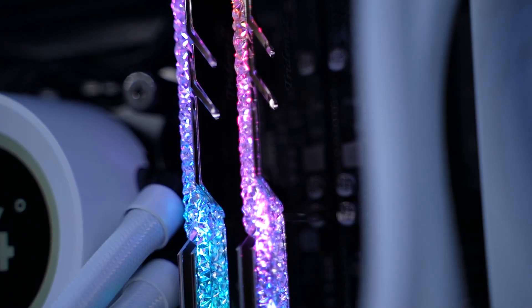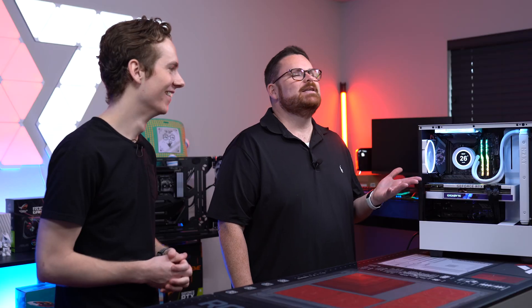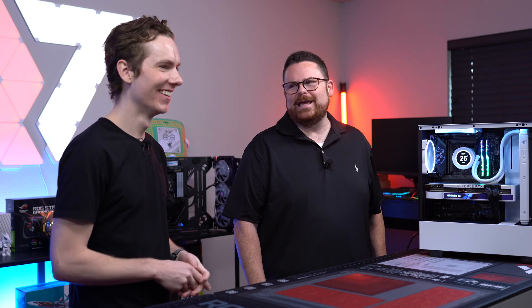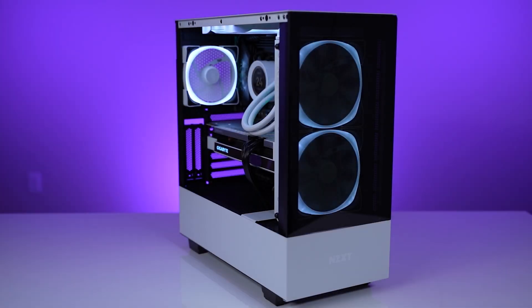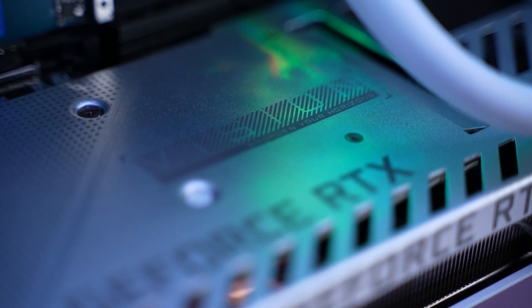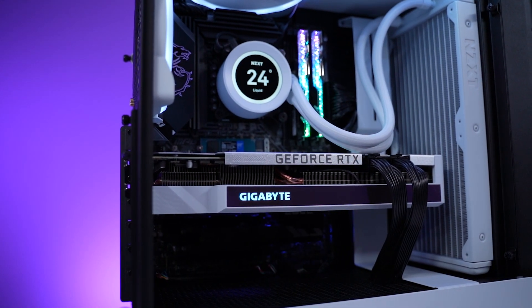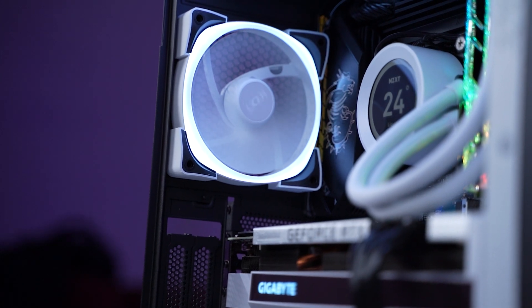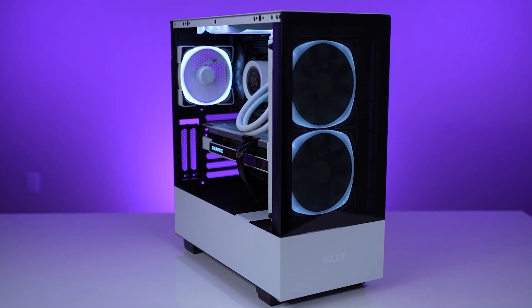You've got 32 gigs of G.Skill Trident Royal Z — we're laughing because that's not what we originally spec'd, but NZXT threw in that little bit of bling to make sure it looks good. We've got a 750 watt PSU, which is more than powerful enough for our white RTX 3070 Ti Gigabyte Vision, which looks super sick. And we've got that one terabyte Western Digital Blue SN570 Creator NVMe drive, which is up to five times faster than a typical SATA drive.